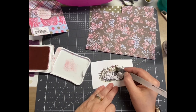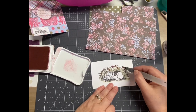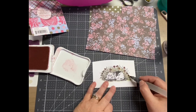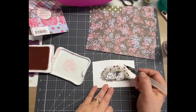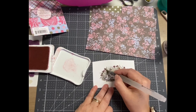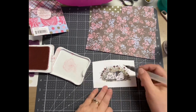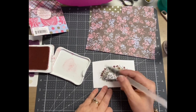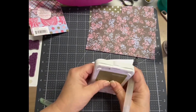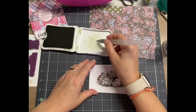I stamped it already and I did initially color the flowers in yellow. I decided since I used this paper I wanted it pink, so I just used my water brush — you saw me push the ink pad together so I get a little bit of ink on that lid — and that's what I'm doing. I'm just using the water brush, picking up some ink, and then putting it over the flowers.